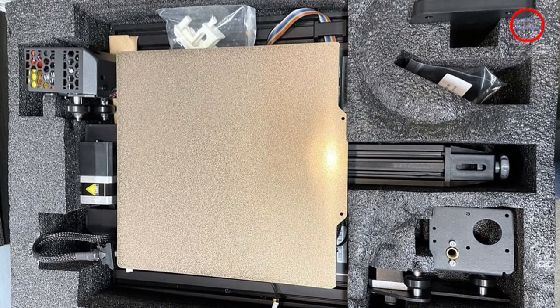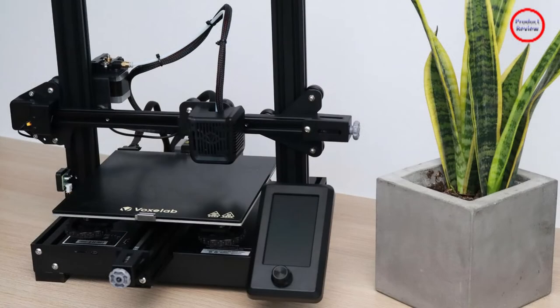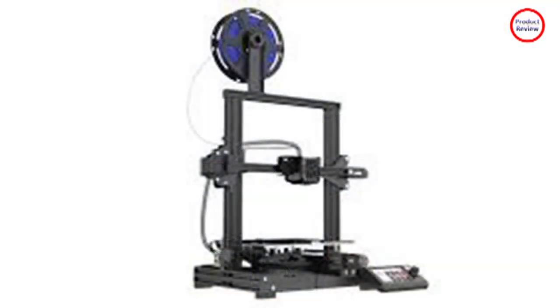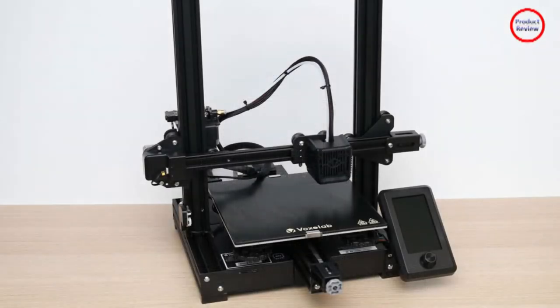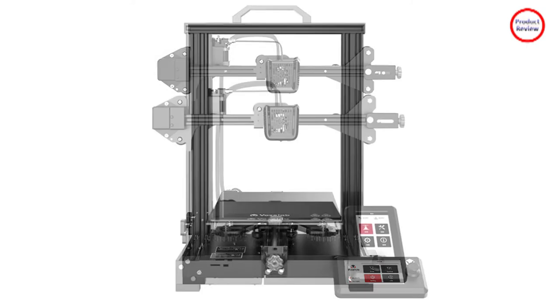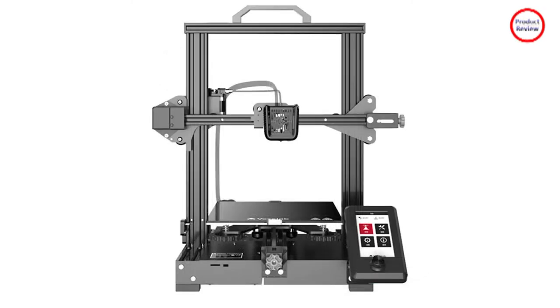The Aquila S2 features a good base build — everything looks tidy. A glance under the covers shows that VoxLab's cable management is also well thought out. All cables are secured properly with cable ties and combined into several stable cable harnesses. The connectors are also secured with a bit of glue to prevent them from rattling loose. Only the display cable looks a bit out of place.